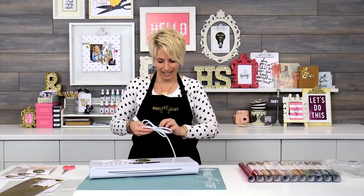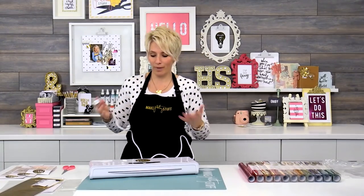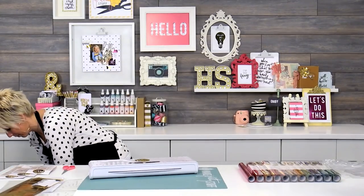We're going to go ahead and plug it in. I recommend that you don't plug it into an outlet that also has your computer running or something like that — it does draw a lot of amps. So you want to make sure you've got a dedicated plug for it.